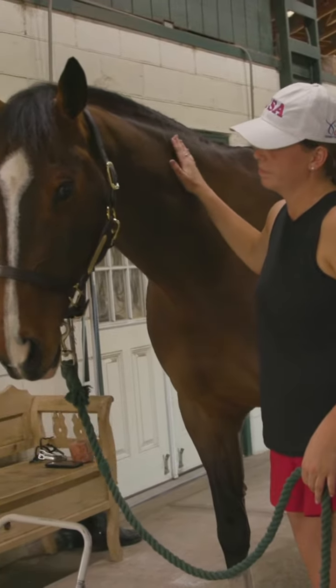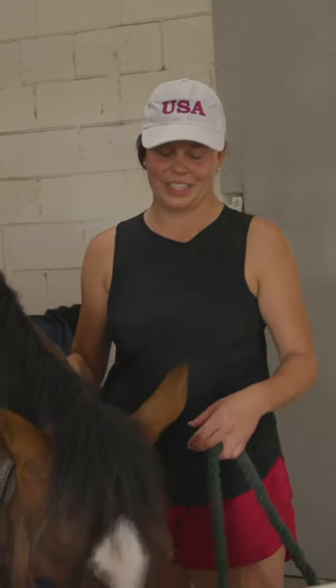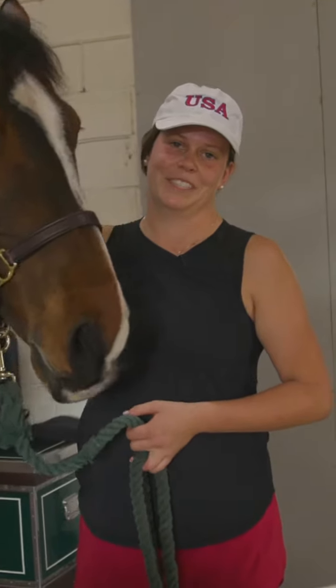So that's the stretching routine with Off The Record. All of our horses do this before and after their ride and they seem to really enjoy it.